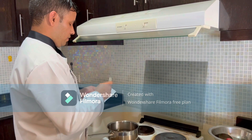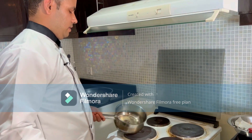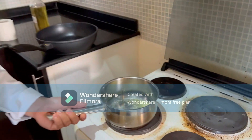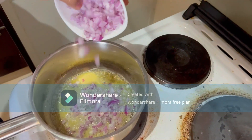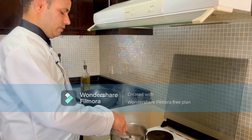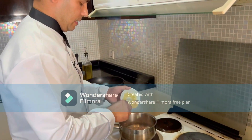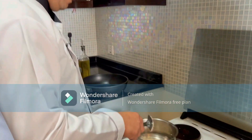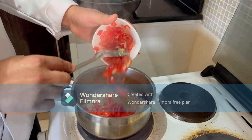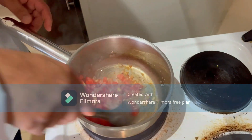Now making the gravy. First, goes in a nice amount of butter. Melt the butter, then add the chopped onions — thin sliced — to remove the raw flavor. Next, add the ginger garlic and cook for a few minutes until ginger garlic is nicely browned. Then add the tomato chop and let it cook a few minutes.